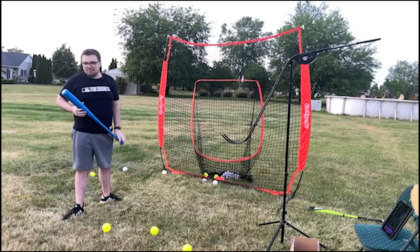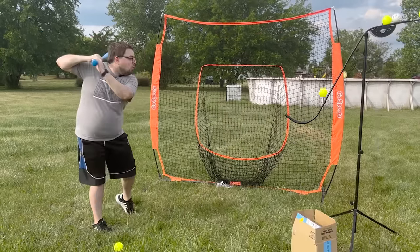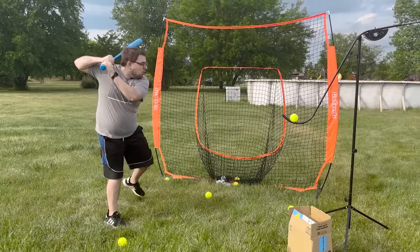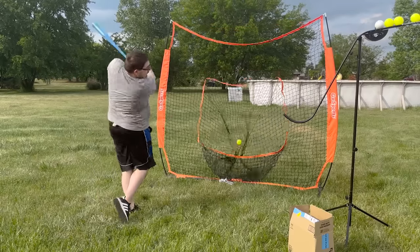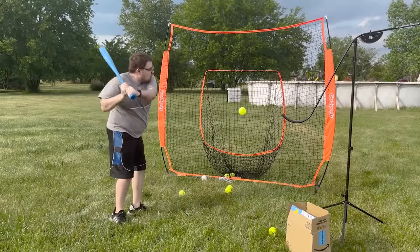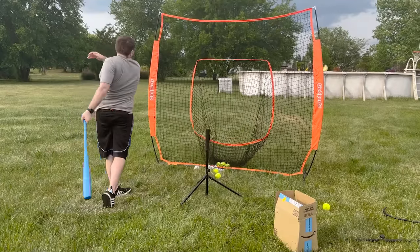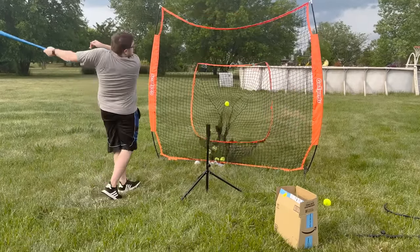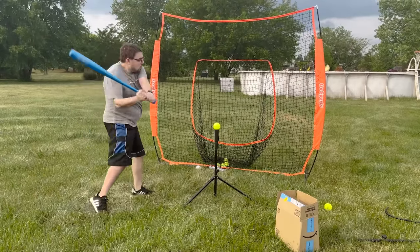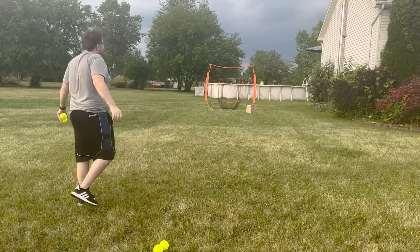I took the advice of the Twitch chat and decided to work on getting my lower body involved in my swing. There were a lot of goofy-looking swings in this session, but I really just wanted to focus on better form. By the end I felt like my swings were better, though it's tough to tell when just hitting soft toss or off a tee.